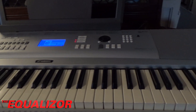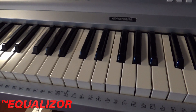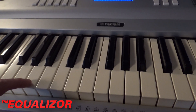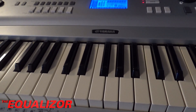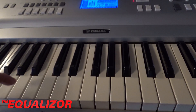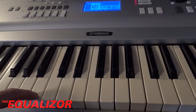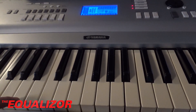Today we're having a look at this keyboard that has a key problem. One of the keys is producing a louder note than the others. These keys are velocity sensitive, so the harder you hit them the louder the note is. The key with the problem is the one just next to the normal one — if we press it down gently we can hear it's a lot louder.